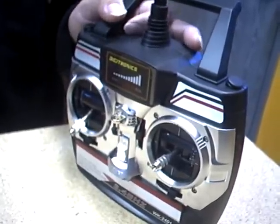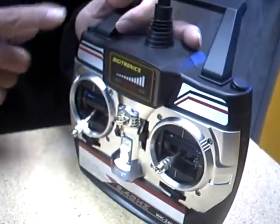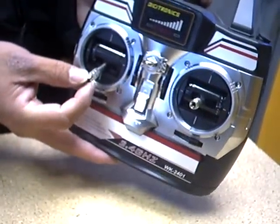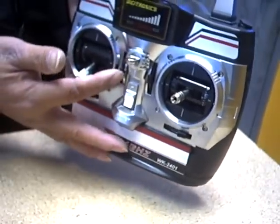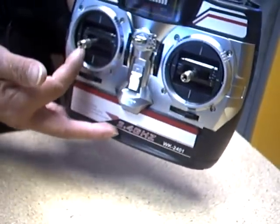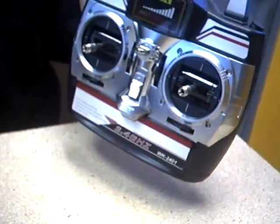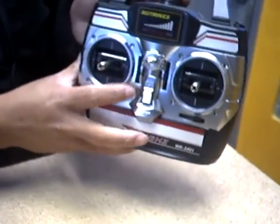Another troubleshooting factor: if the helicopter does not sync with the radio, that means your trimming is not at the bottom of your radio, or your joystick is not all the way to the bottom. A lot of times when either one of these is somewhere in the middle, your syncing to the helicopter will not respond. So when the helicopter does not sync to the radio, you have to check those positions again.